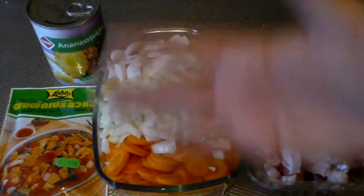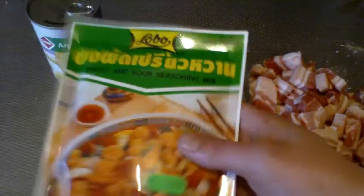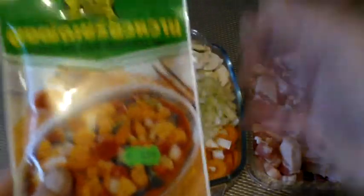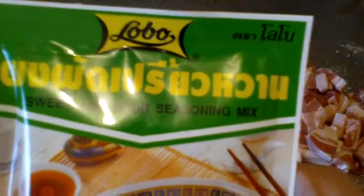Hello! Welcome to Cooking Thursday. Today we're going to make sweet and sour. It costs here only 1 euro — maybe in your country also 1 euro or 1 dollar. We're going to make this. It's Thai food, I think. Sweet and sour seasoning mix.